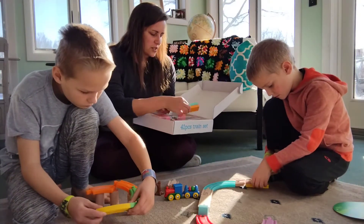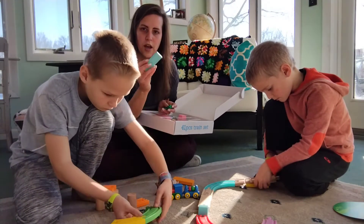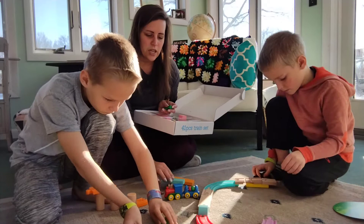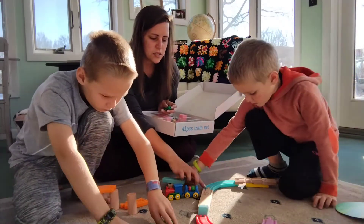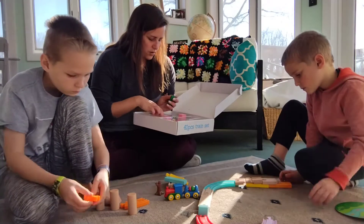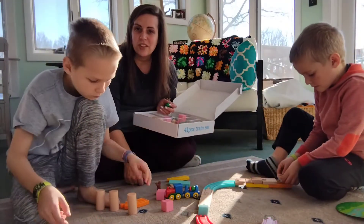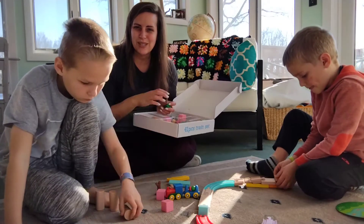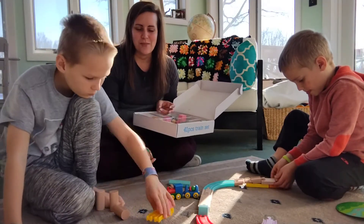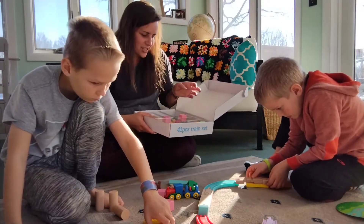I love the bright colors, and what's interesting is part of the set is wooden and the other part is plastic, but it's BPA-free and all safe for kids. There are so many different things that you can do with it, so I'm super excited to watch them have fun and watch their creativity bloom with this train set.